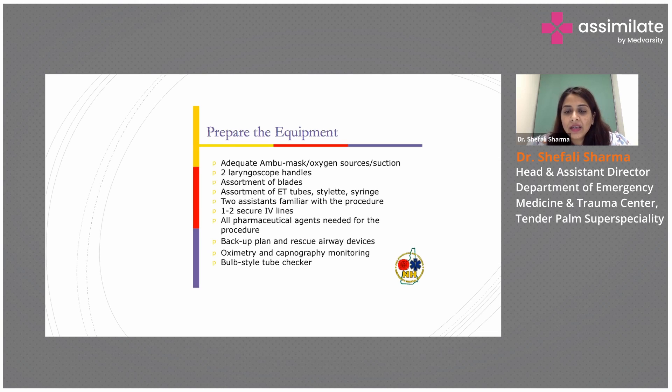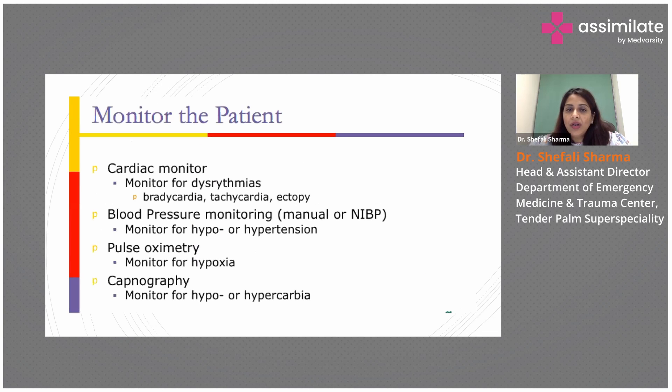Oximetry and capnography monitoring should be there, and you have to check whether everything is working or not. Monitor the patient — cardiac monitor should be there, along with blood pressure monitoring, pulse oximetry, and capnography if available.